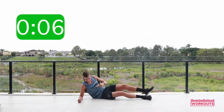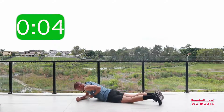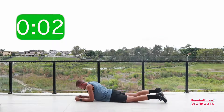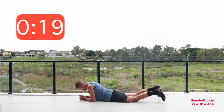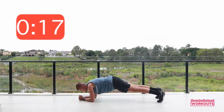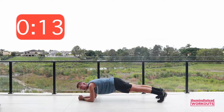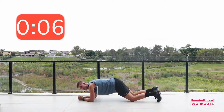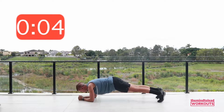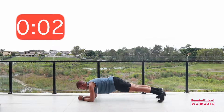One more round of each. Come back to the hover. Elbows under shoulders. If you've been on your knees, I'm going to challenge you to come to your toes. Up onto knees or toes. The challenge is to try to do the final five seconds on your toes if you're on your knees. Brace tight. Five, four, push away. Rest.